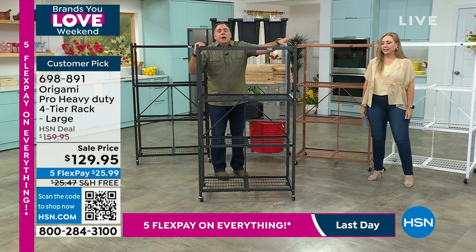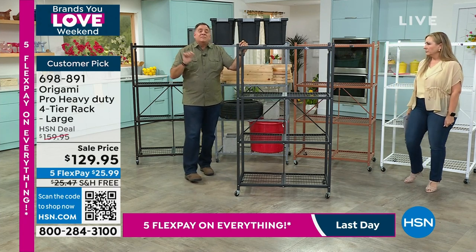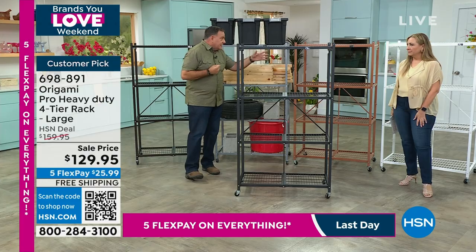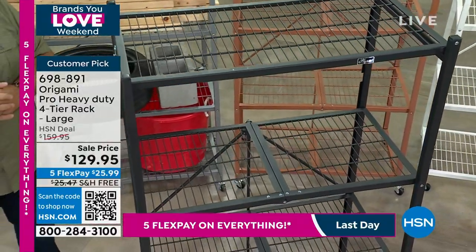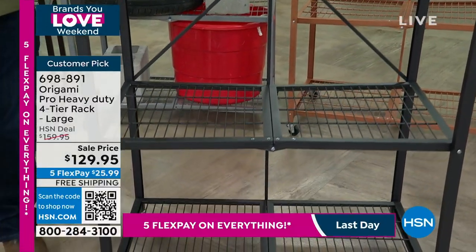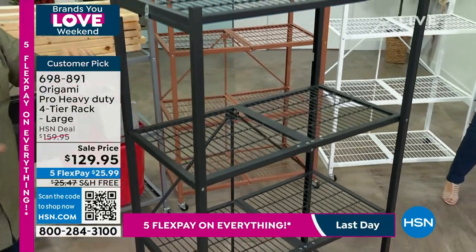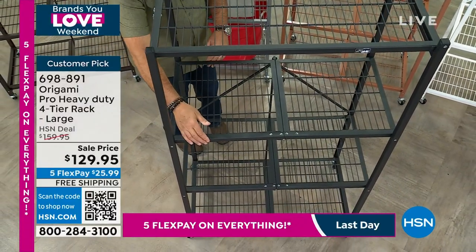These racks are duplicates of our full-size large rack, with the difference that they've been reinforced to hold more weight. The price right now is $129.95 — very close to what we do for today's special price on the regular heavy-duty racks. You're saving $25.47 in shipping on this. It weighs 41 pounds and is powder-coated steel. It's 12 linear feet of storage — each shelf is three feet wide, 18 inches deep, 63 inches tall with wheels, 60 inches without.